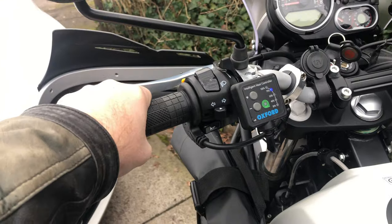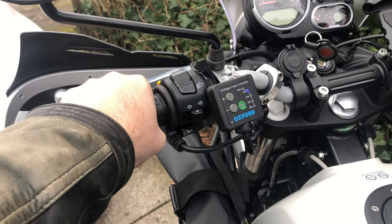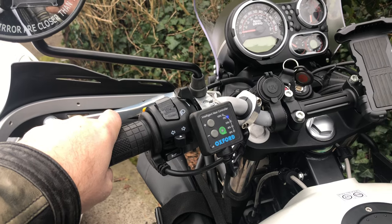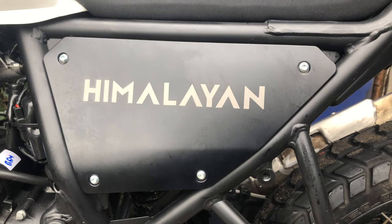It's working beautifully — both bars are warming up very nicely. It's a job well done, eventually! I hope you found that useful.